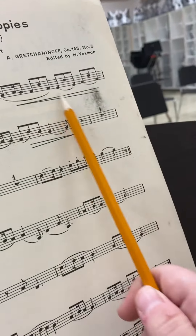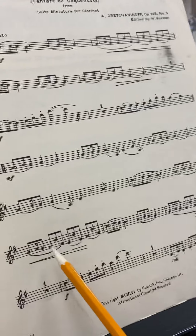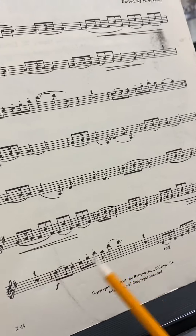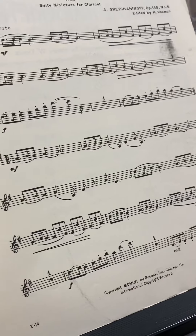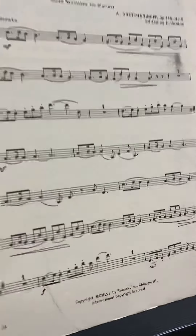So looking through here, the two most difficult parts are two parts that actually repeat themselves. Here it is again — same exact difficult part, same exact difficult part. So there are four places in the song that are pretty tricky, but it's really only two that you just have to play twice. So remember F sharps and B naturals for this one. Good luck!